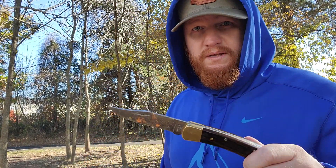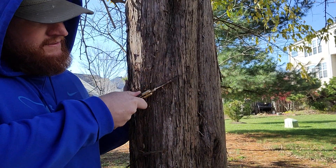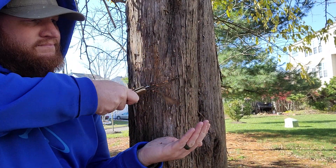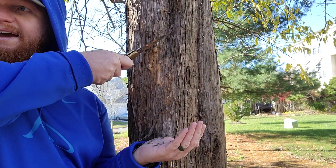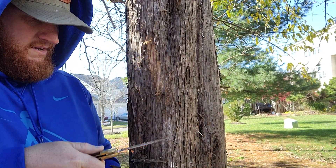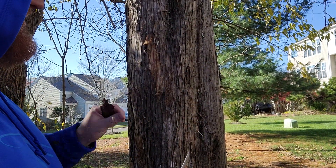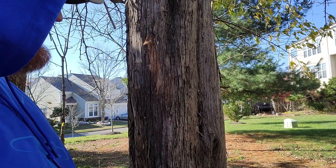It would work great if you had a branch from a cedar tree to make some fire tinder. Why don't we try some cedar bark? There's a cedar tree right over here. So the spine of the Buck 110 — we can get plenty of shavings here for the start of a fire tinder. Cedar bark is great for that.